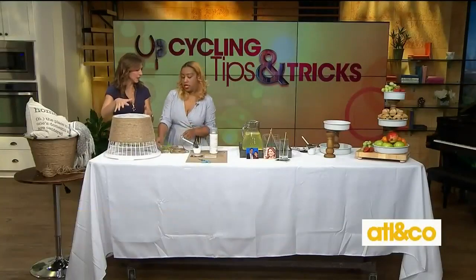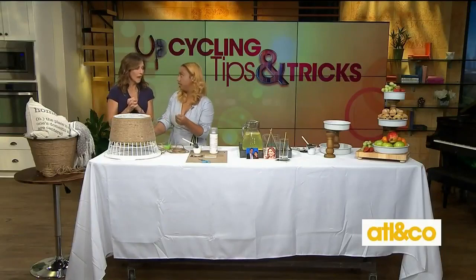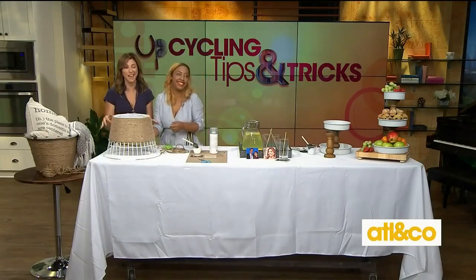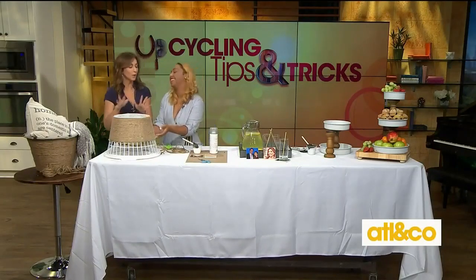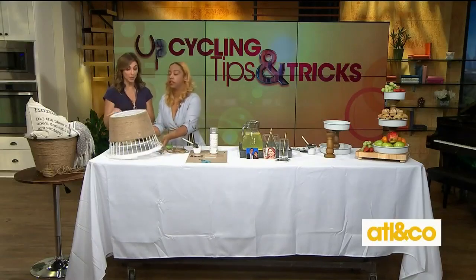How long will it take to dry usually? Hot glue dries instantly — so when you're done, flip it over and you're ready to go.